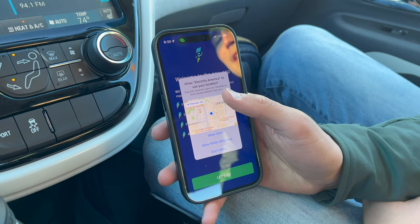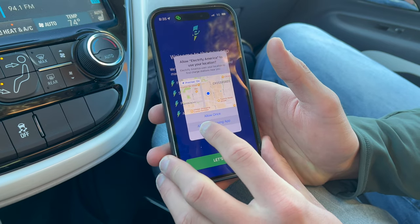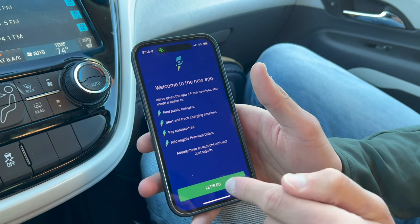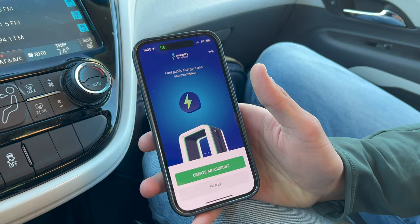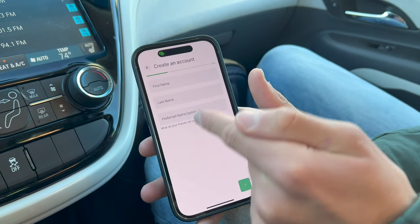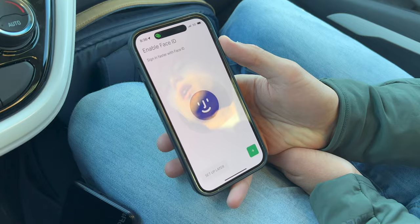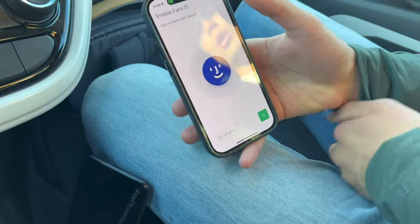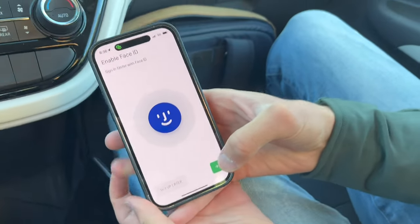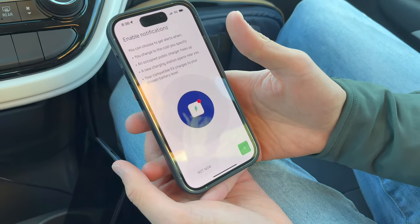On iPhone, we're getting a prompt asking if Electrify America needs our location. On Android it's similar — you're going to have to allow it at least while using the app so it can help you find the charger you're at and locate chargers. Then we have the start screen — hit the big green 'Let's Go.' If you don't have an account yet, hit create one and it'll take you through a workflow where you enter your name and email. On iPhone, there's a shortcut to enable Face ID or Touch ID, which makes signing into Electrify America quicker once you've made your account. I'm going to enable that.